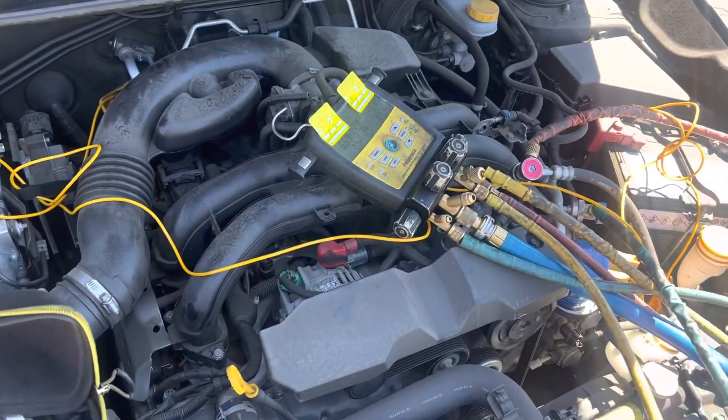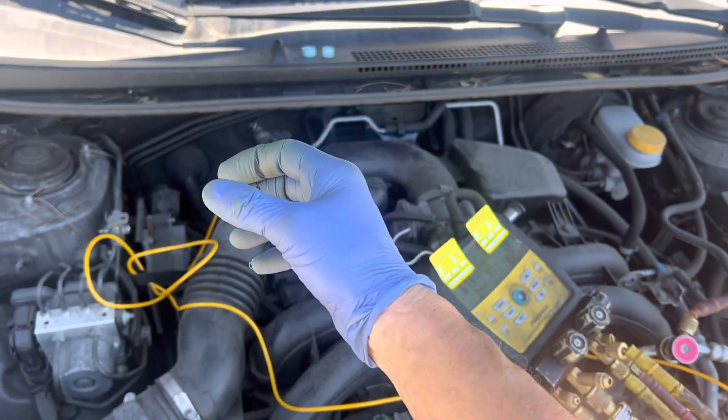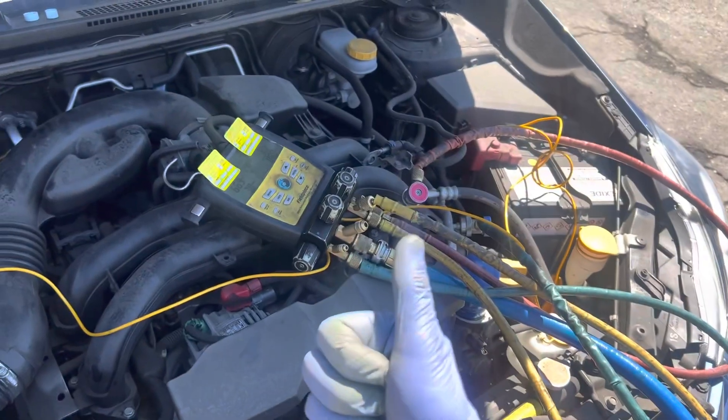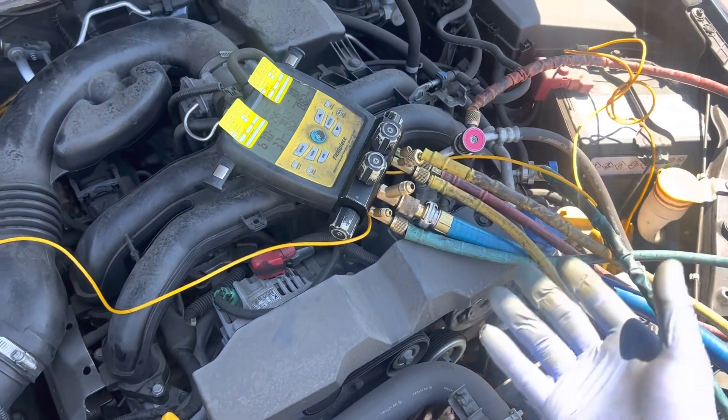It's not doing that so well now. Cool oil and cool refrigerant being delivered back into the compressor — which wants to run hot because it has heat of compression and heat of friction — those things need to be taken care of. You don't want to overheat it.